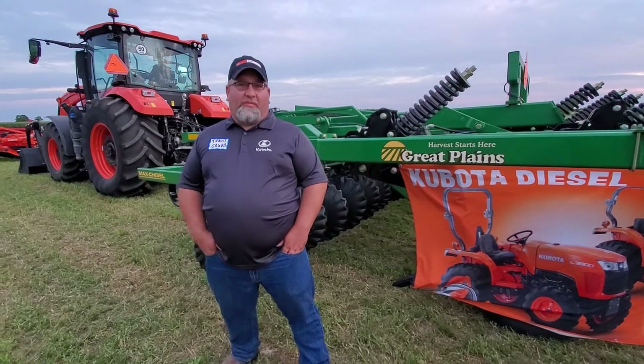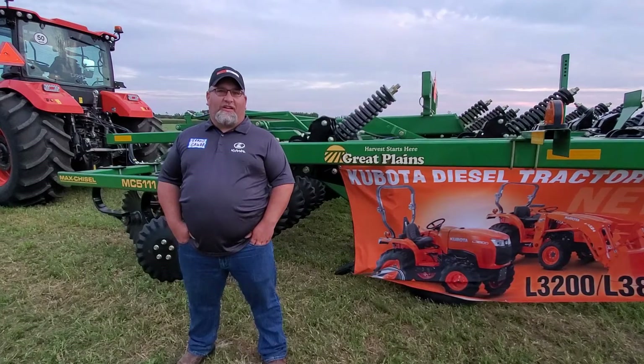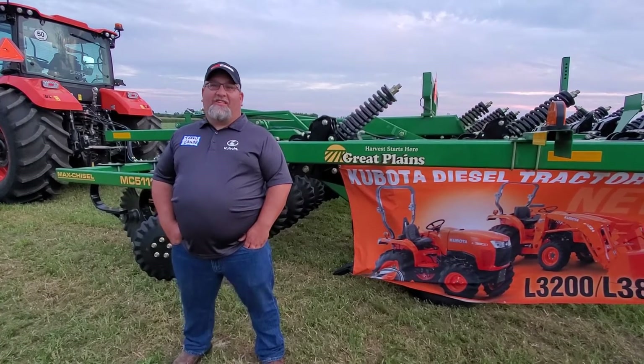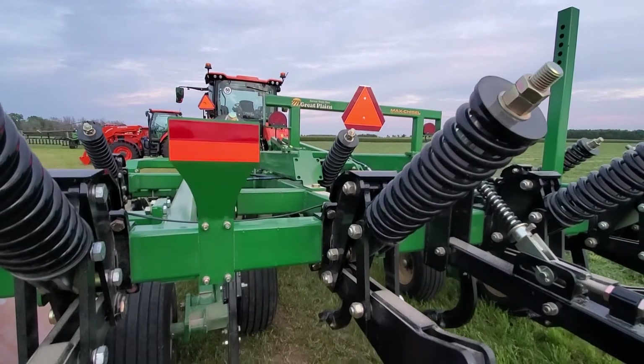Behind me we have the Great Plains Max Chisel. This is an MC5111, which is an 11-shank. We offer that in a 9-11, 13-15, and 17-19 shank unit — about 30 horsepower per shank.